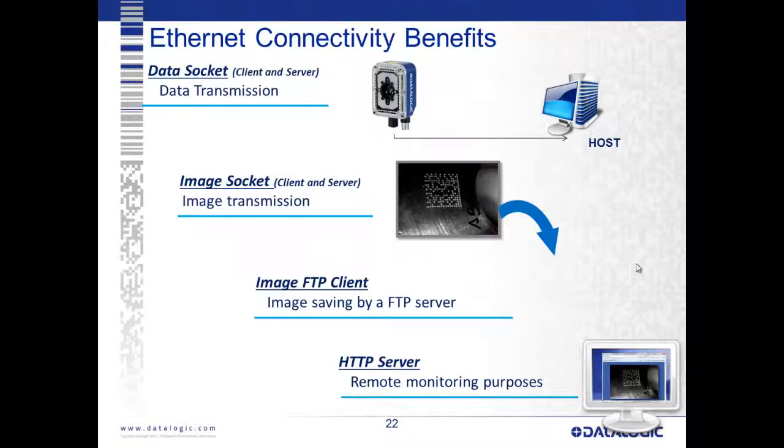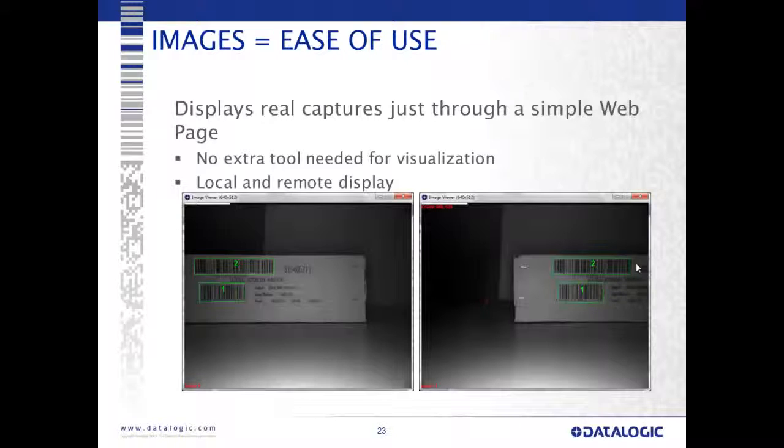Onboard is also an HTTP server, so you can log into the camera with a standard web browser and view images. Here's a visual representation of the HTTP server — we can see images as the carton goes by. No extra tool for visualization is needed; we just need a Java-enabled browser.